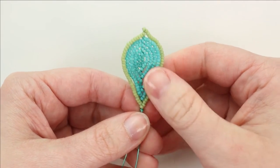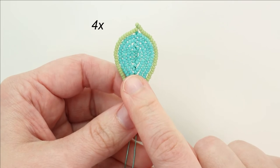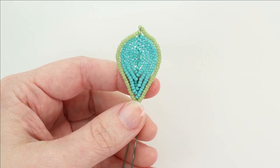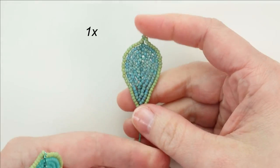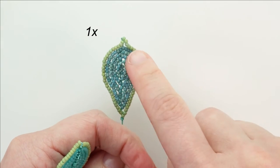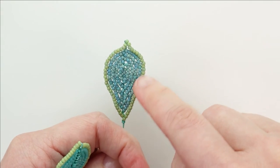There we have a finished Leaf D. Now you're going to make four of them with color B as the main color and color A as the edging. Then you're going to make one of them using color C for the main color and color A for the edging.